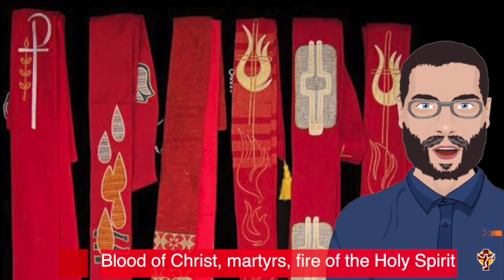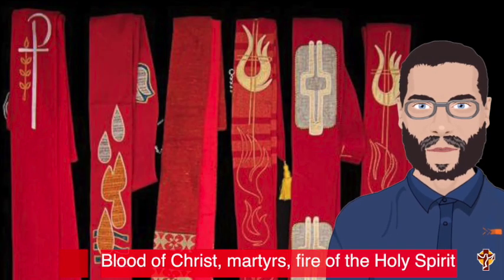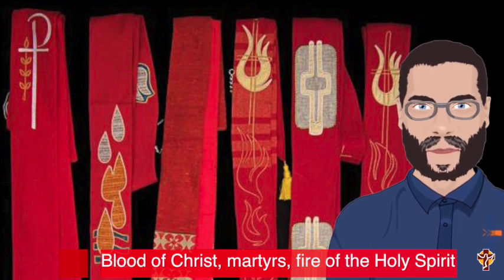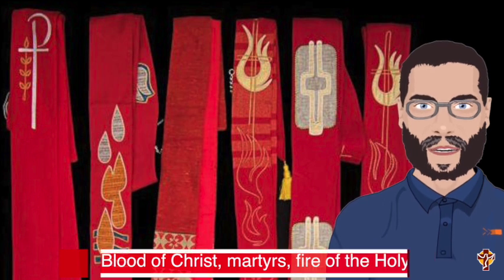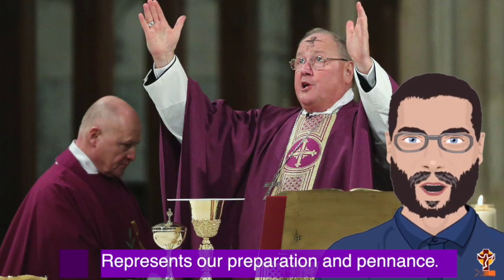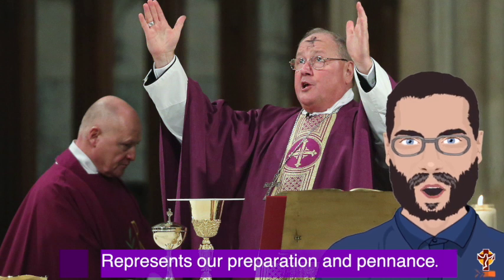Father will wear red if it is a feast of a martyr or when representing the passion of Jesus. Red is for the blood or the fire of the Holy Spirit. White is worn at Christmas, at Easter, during weddings and funerals — it represents joy. And purple is worn during Advent and Lent to show preparation and penance.